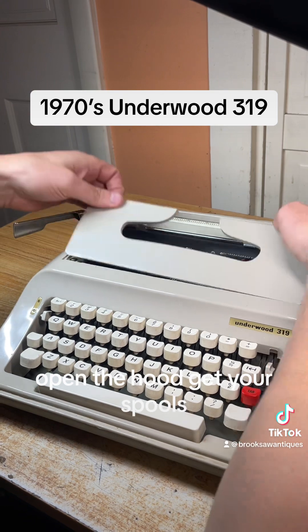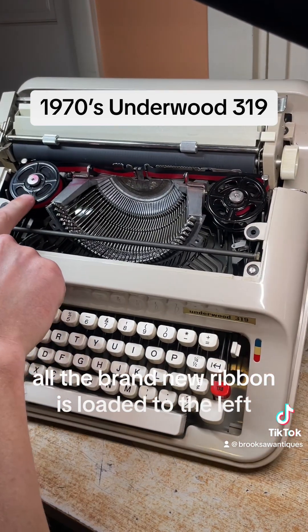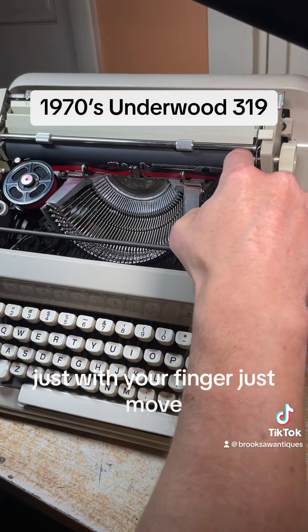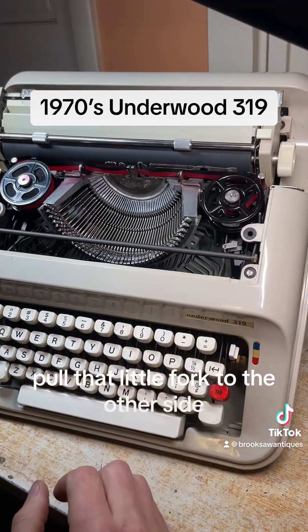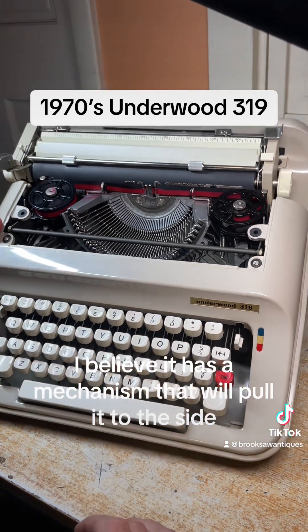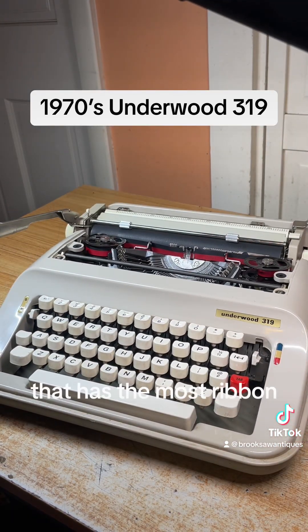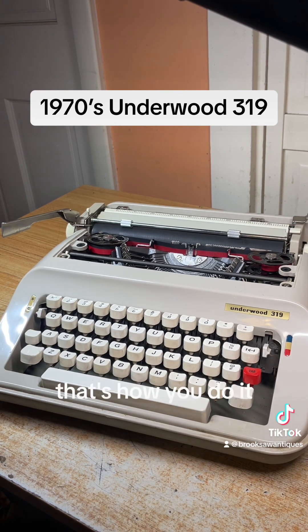Open the hood to get to your spools. All the brand new ribbon is loaded to the left so it's pulling to the right. If you want to change that direction, just pull that little fork to the other side with your finger. This model has a mechanism that will pull it to the side with the most ribbon, so you don't really have to worry about that — but if you want to, that's how you do it.